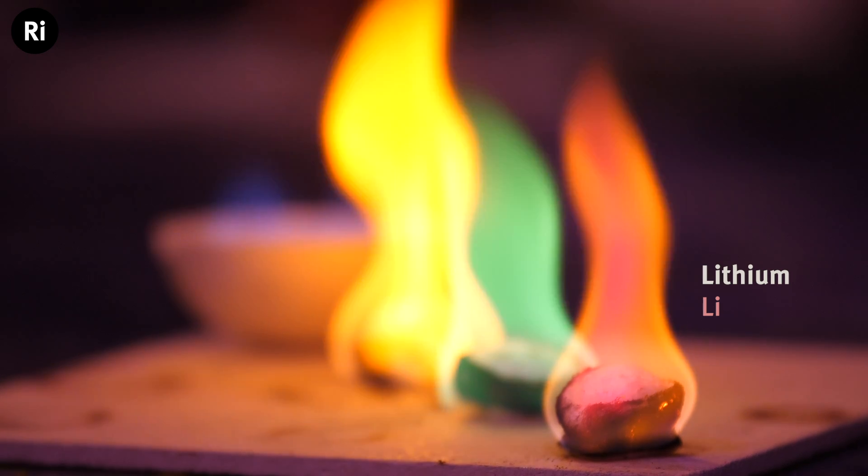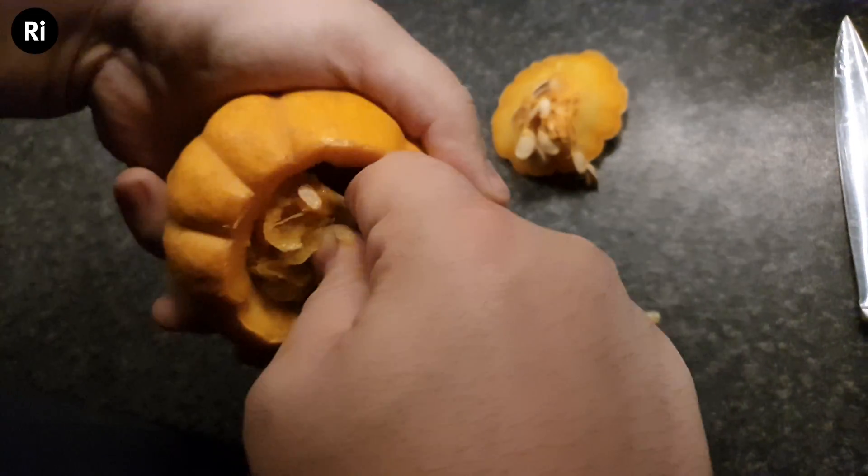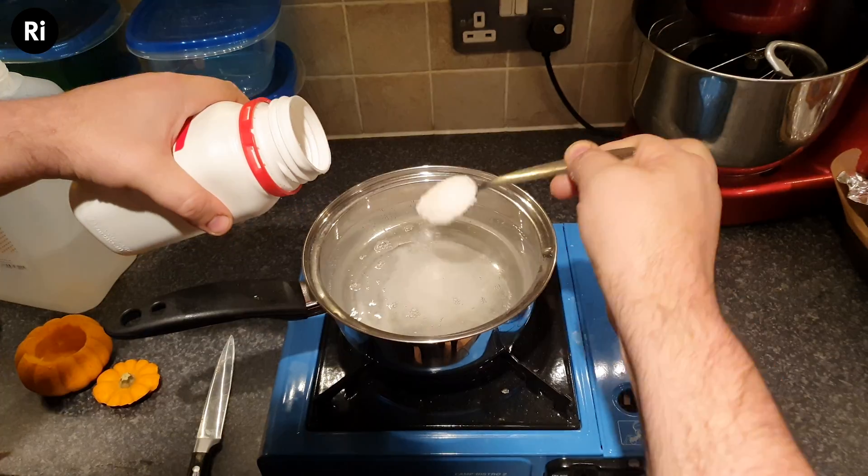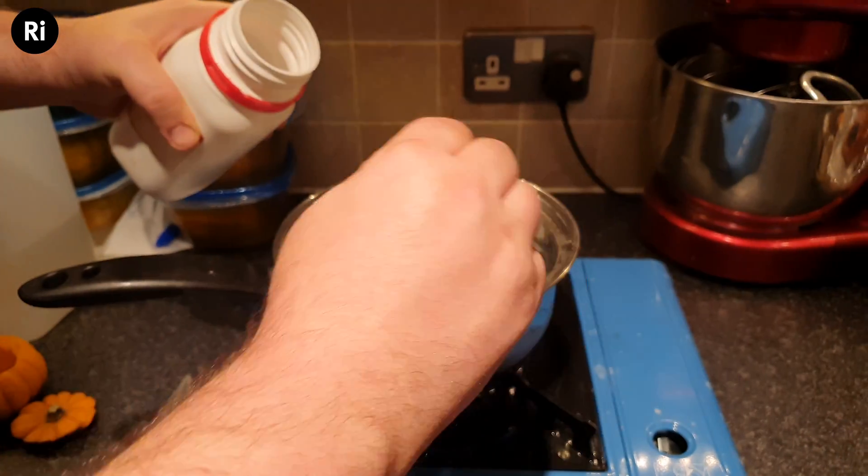So if the fire is giving us different colors by adding energy to these atoms, we figured so could the electricity. So why pickle with just normal sodium salt? At home I started pickling pumpkins in all kinds of different chemicals — things like boric acid to try and get some green, potassium to try and get some purple, and strontium to try and get some red.